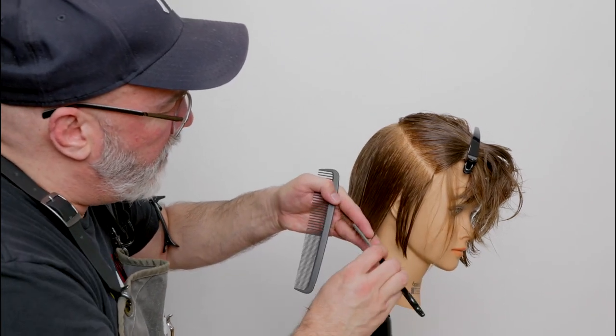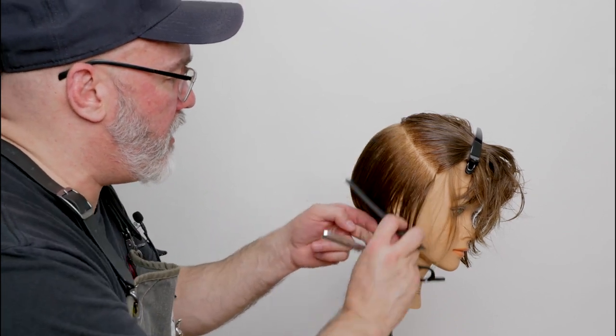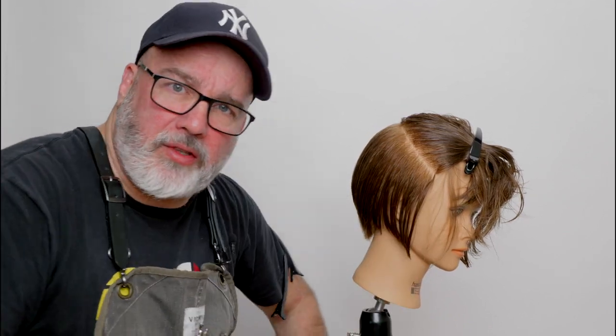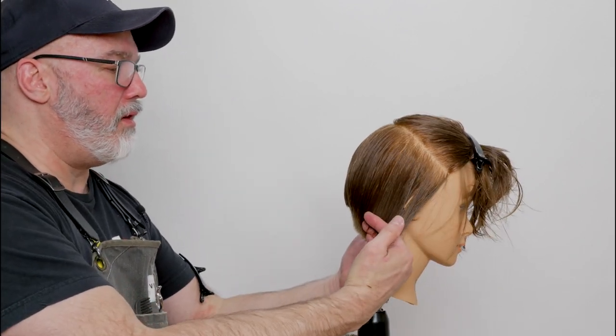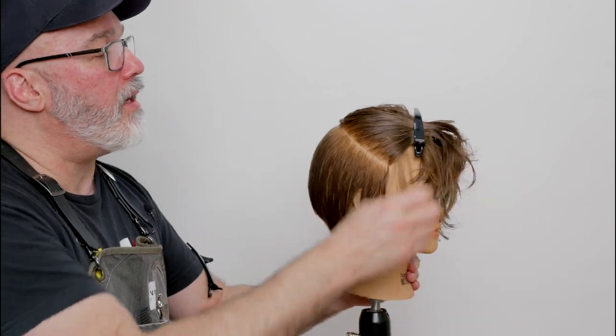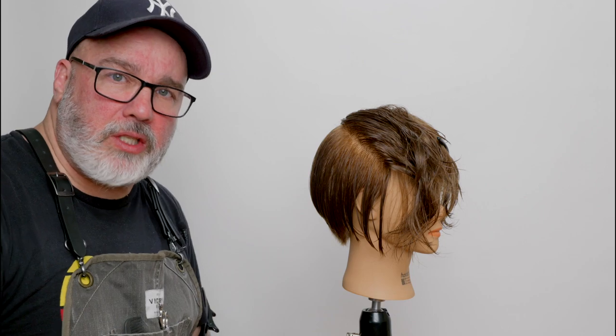It feels so different — or appears so different on each side — because one side is so much softer than the other. So visually it throws me off, but then when I go to check it, they're pretty even. So let's continue on. We'll finish our last section and then we'll take a look and see the result.